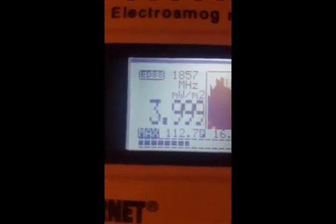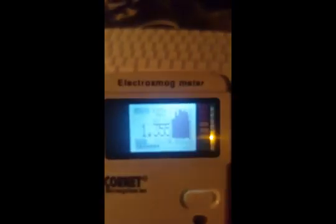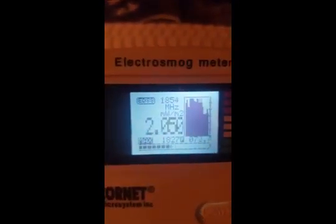Let me turn on the screen. So this is just me recording — the phone is right up close. If I get the phone really close, it will jump up. This is just a baseline. You can see a max of 112, and if I put the phone right here — wow — I'm looking at 1800, 1700. The max is showing 1827. That's insanely high.